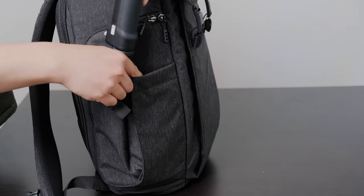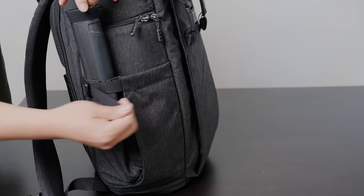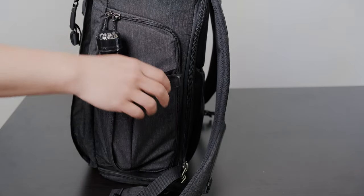On either side there are dual large and deep expandable water bottle pockets. I absolutely love this because you can just easily loosen it up and easily tighten it back down.